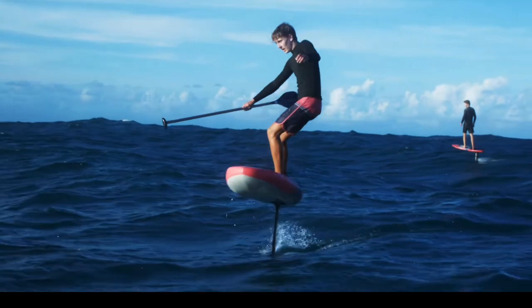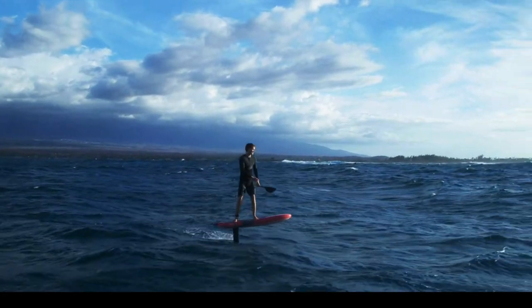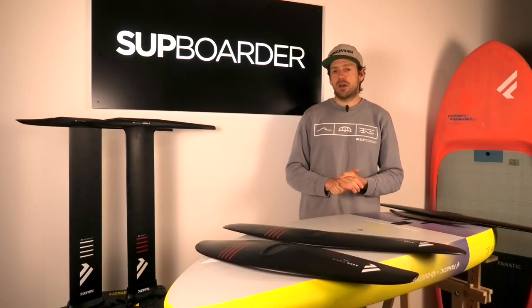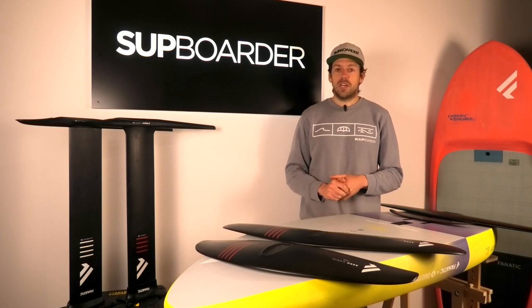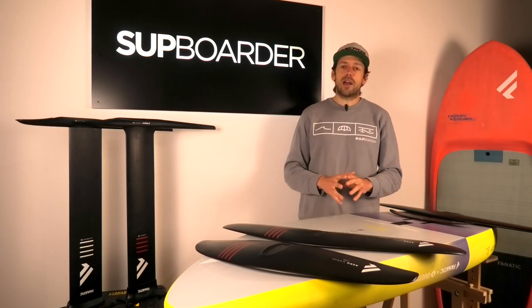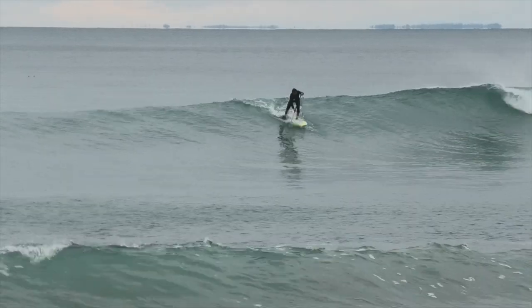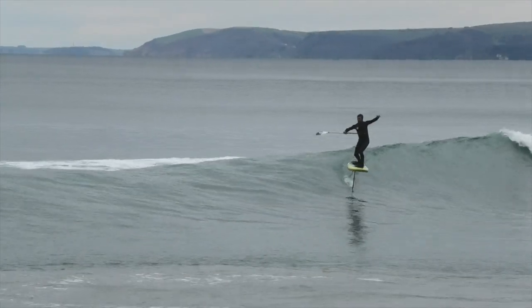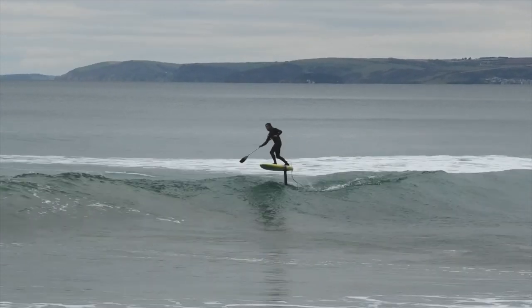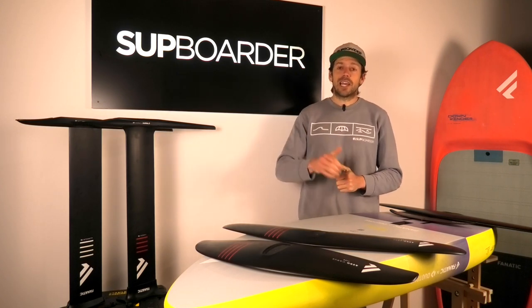With the launch of their new performance Glide range, there is now a top-end option for more advanced riders — better pumping, faster wave riding, linking lots of waves. Fanatic really have stepped up their game in 2023, with a wide range of foils for many different ability levels. If you've used any of these foils, let us know your feedback in the comments. We hope this video has been interesting and useful in helping you understand if the Fanatic range is right for you, and whether you should be looking at a carbon or aluminium foiling setup. Until next time — happy paddling, happy winging, see you later.